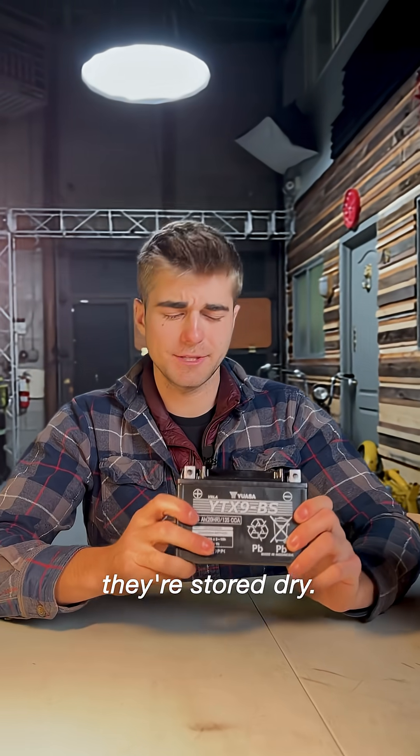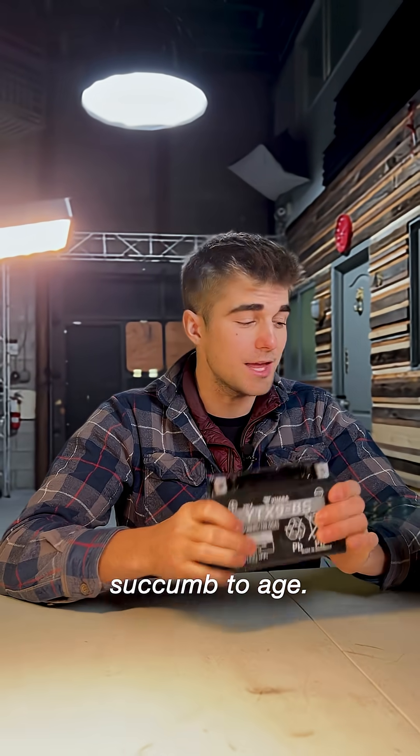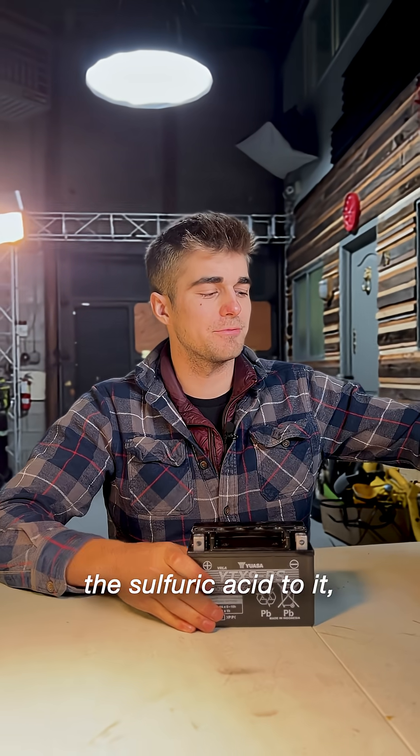What's nice about AGM batteries is they are stored dry. This is essentially just a brick. It sits in a warehouse for years and doesn't succumb to age, but as soon as you add the sulfuric acid to it, the chemical reaction begins and you have yourself a battery.